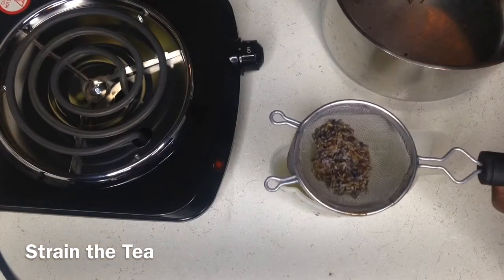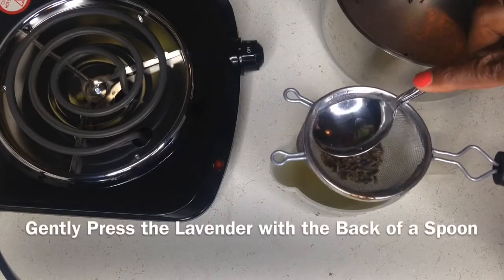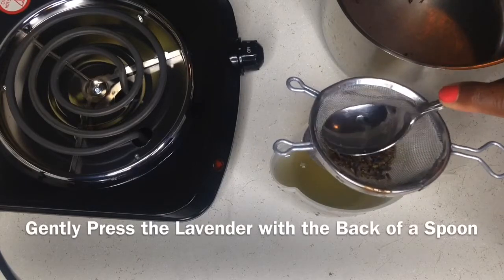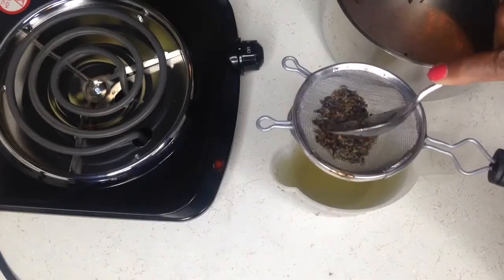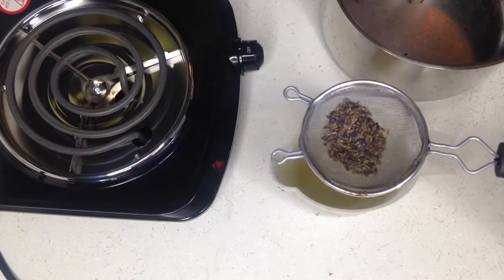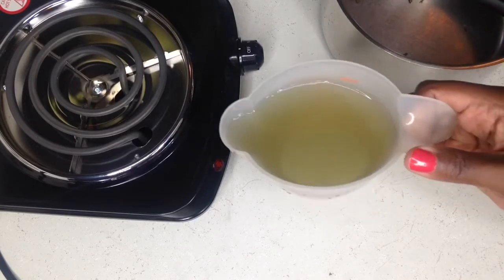To make sure you get all of the goodness, take the back of a large spoon and gently press to get all of that wonderfulness out. That's all you have to do. What you've just done is made an awesome lavender tea, and this is the liquid that we're going to mix with our flax seeds in order to make our gel.